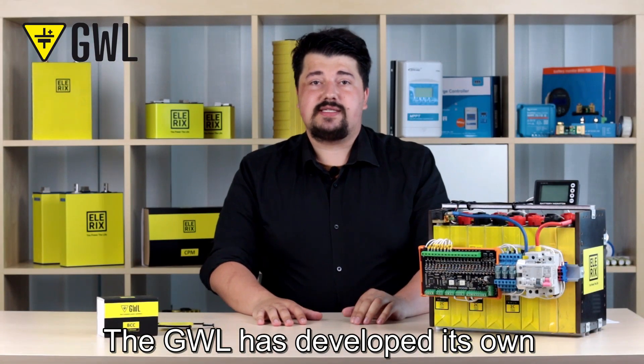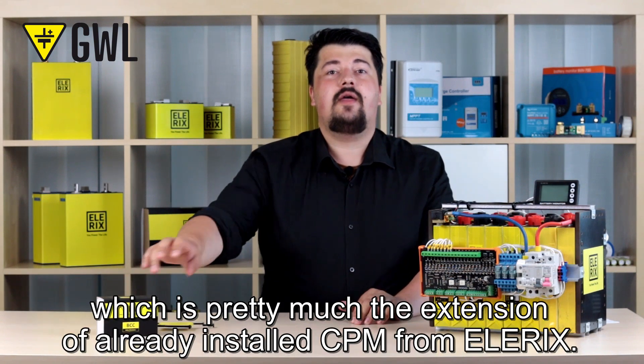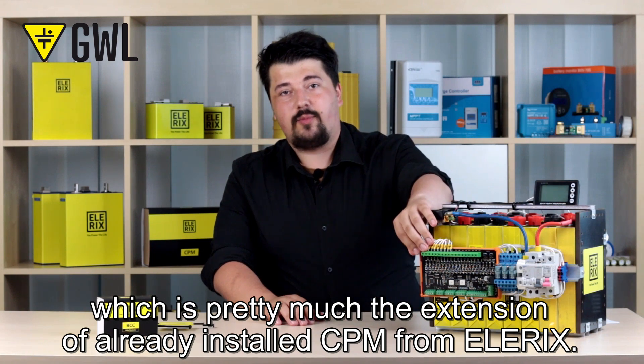GWL has developed its own Battery Communicator and Controller, or BCC, which is pretty much the extension of the already installed CPM from LRX.